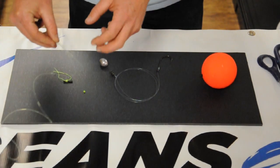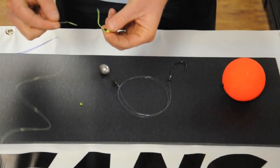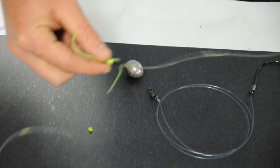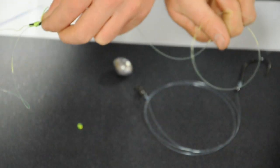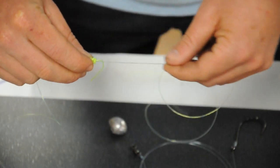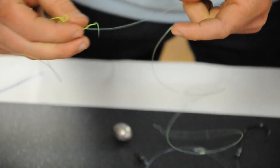The first step is we're going to take the end of our line and our bobber stop. The thread is around a black straw, so we're going to take our line, go through the straw, and pull a foot or two out. Now we have it on our straw. Pinch the straw on the end towards your loose end, and pull the thread off onto your line, then discard the straw. Slide this up the line a little bit and pull on both tag ends to get it snug on your line so it doesn't move up and down.